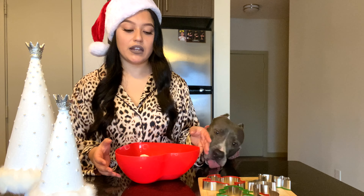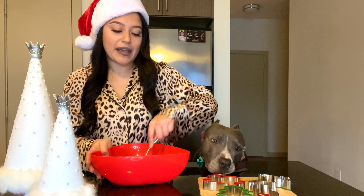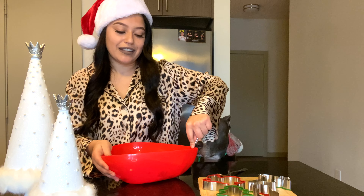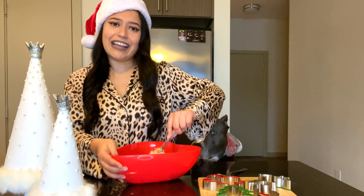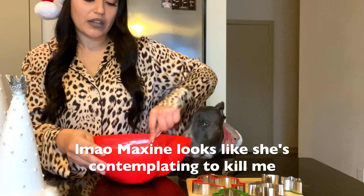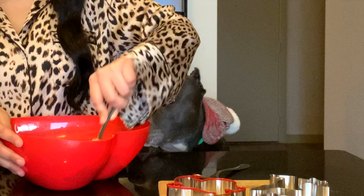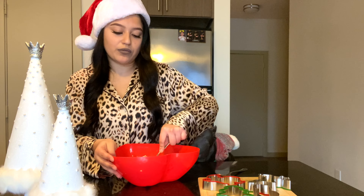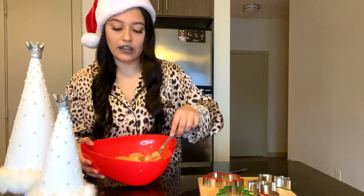Now we're just gonna mix all of this in. I think it was two years ago when I made her doggy treats — they were really well, semi-dry, so she wouldn't choke. You want a doughy consistency, and right now this looks a little bit too wet. You want it a little bit more firm because we're gonna cut them with cookie cutters, so we need a little bit more flour.